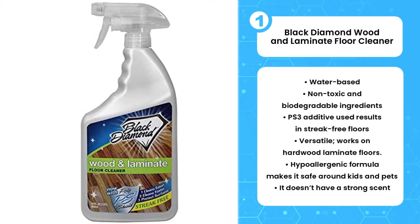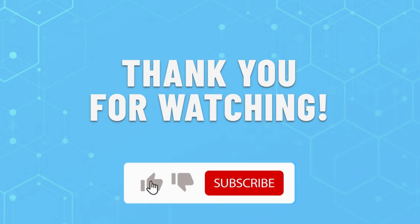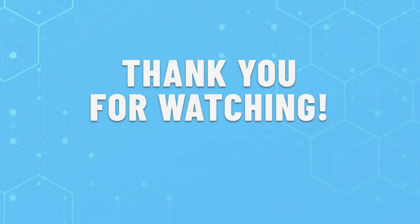An excellent problem solver for messy cooks, drippy eaters, and sloppy situations. Thank you for watching this video. Leave a like if this helped you choose the best laminate floor cleaner for you. If you have any questions, leave them in the comments below and subscribe for more content like this. Hope you have a great day.